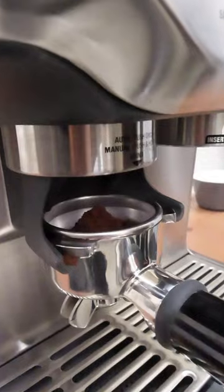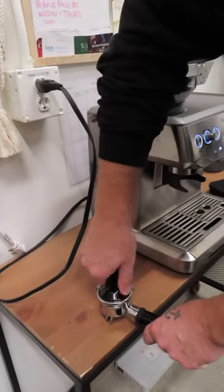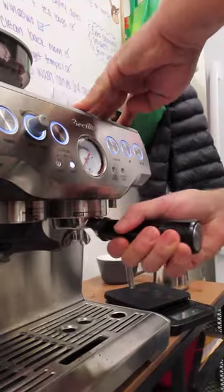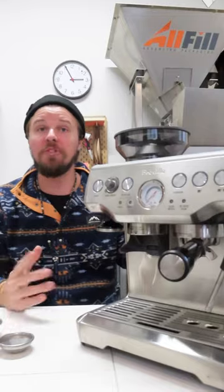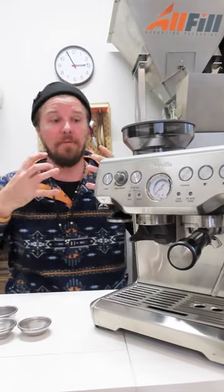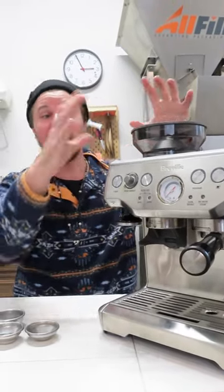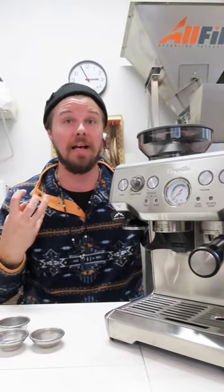What I did was dose an espresso shot around 16 grams, tamp it using the built-in tamper with good consistent downward pressure as flat as possible, and then insert it and run a shot. These machines do take a little bit of dialing. Dialing is the practice of finding a recipe for espresso and having all the components come together to give us the desired outcome.